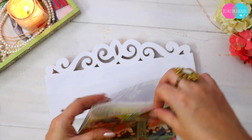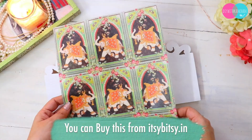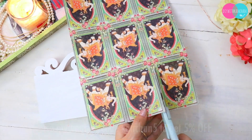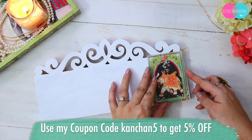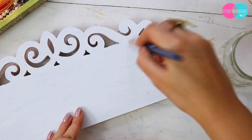If you have a lot of MDF stuff, you can put Gesso on it. For this DIY, I am going to use a filament decoupage paper from Itsy Bitsy. This is not exactly like regular paper — it is a slightly different type. First of all, we will take this with two hands and stick it on the board.